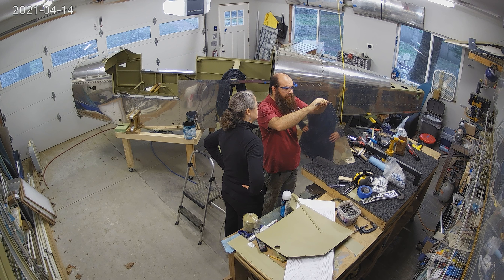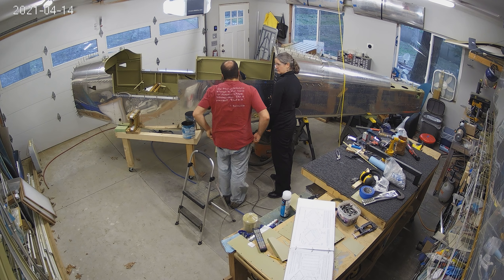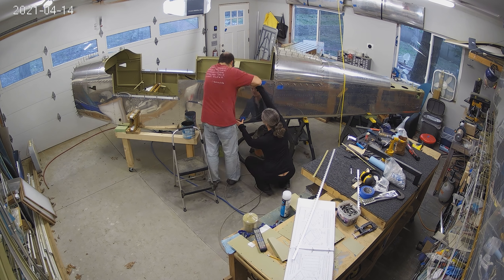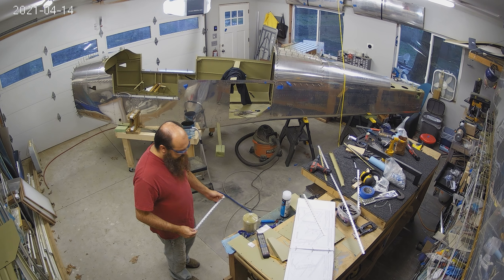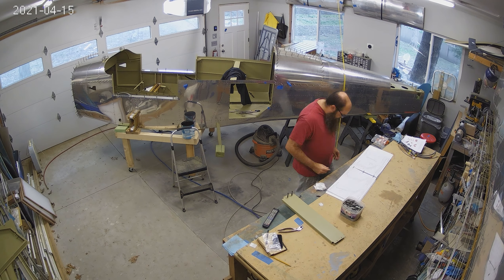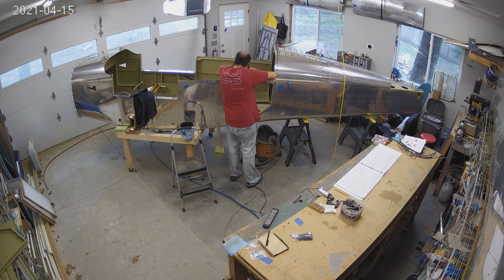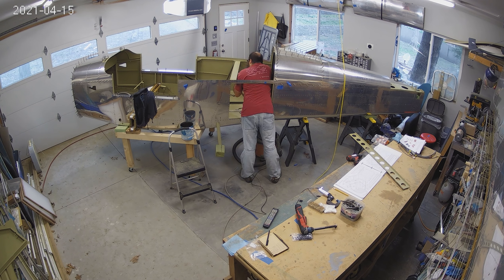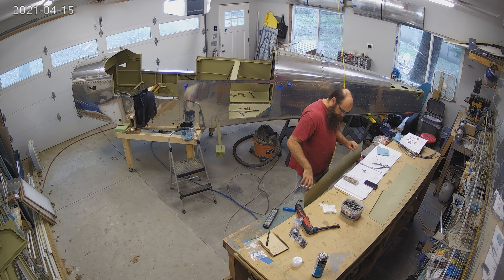The second try actually came out pretty damn good, so we're pretty happy with that. Unfortunately I can't rivet it in place because I need to prime the hinge, so I'm slowly accumulating smaller parts to prime. There aren't very many parts left that need to be primed, and it's really sort of wasteful to prime a small batch — the minimal amount I can do is like a few ounces, and I tend to have a lot left over.